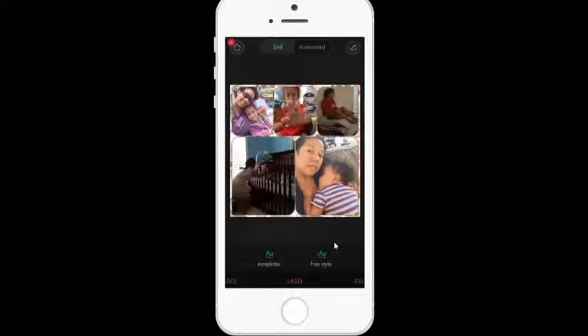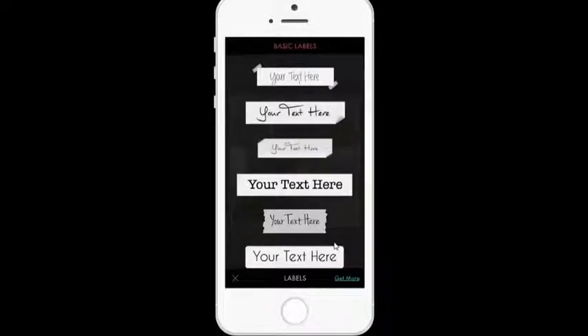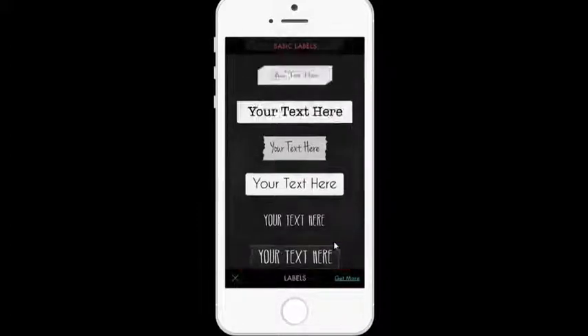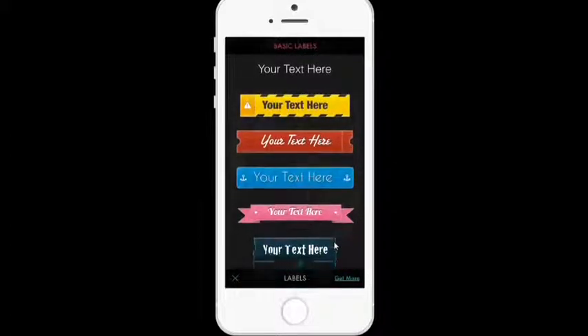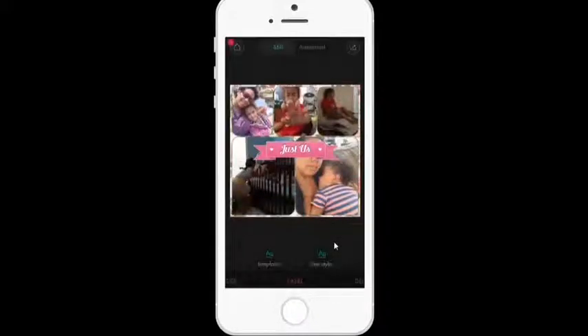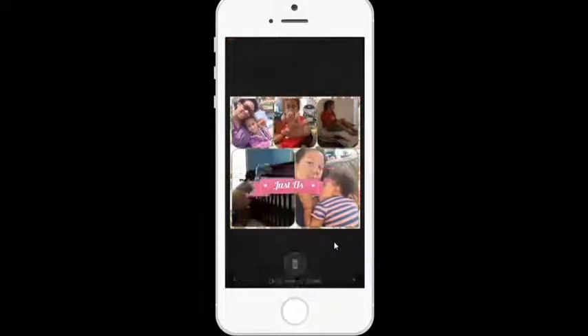After all of that, there's another thing called labels. There are templates, and you can choose from any of these. I'm going to choose that one and continue to test it. I can move it anywhere I want, color it, make it smaller, rotate it — all by just using my fingers. I'm going to make it small and move it right there, and I like that. The label's done.